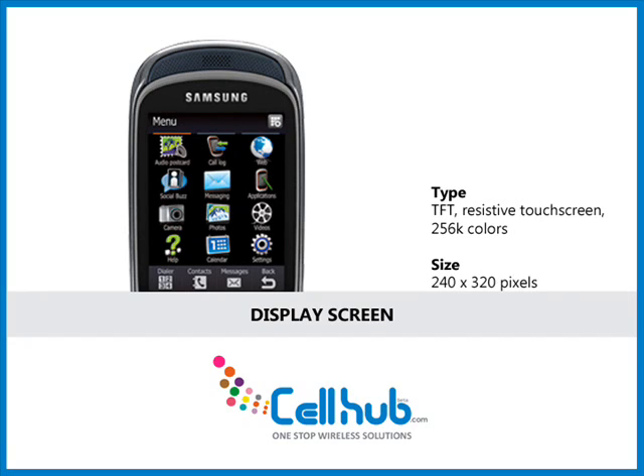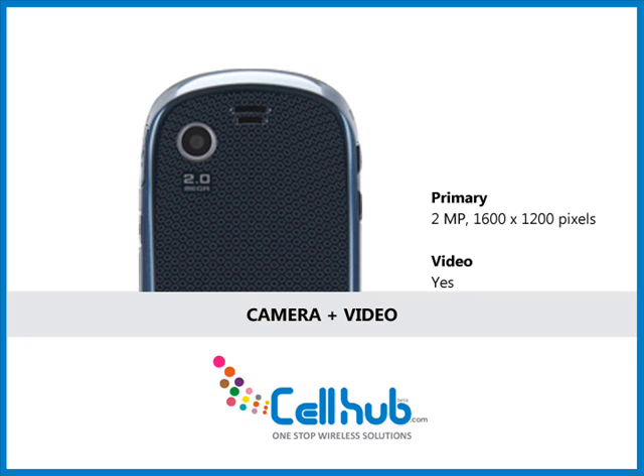The phone with TouchWiz interface and QWERTY keyboard is viable for quick access to customize widgets. The phone has a built-in accelerometer that rotates images and web pages automatically. The cell phone also features a built-in 2-megapixel digital camera with 3x digital zoom and a resolution of 1600 x 1200 pixels, and QVGA video to capture short video clips.